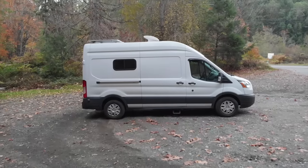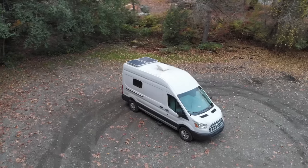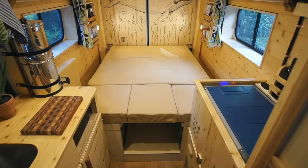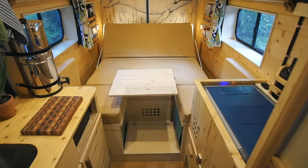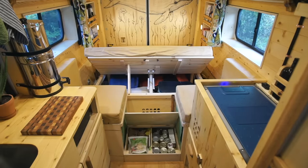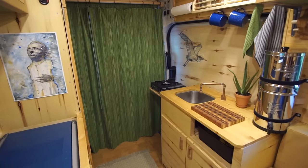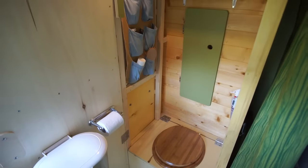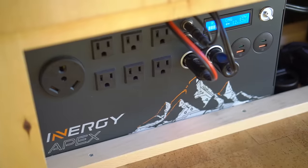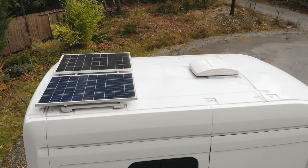Our van is a used 2015 Ford Transit with a high roof and a 148 inch long wheelbase. Our design has a super comfortable and multi-purpose bed that transforms into a couch and dinette. It has loads of storage overhead and under the bed, a functional kitchen with a 12 volt fridge and simple plumbing, some inset space saving shelving and even a small bathroom with a privacy wall.